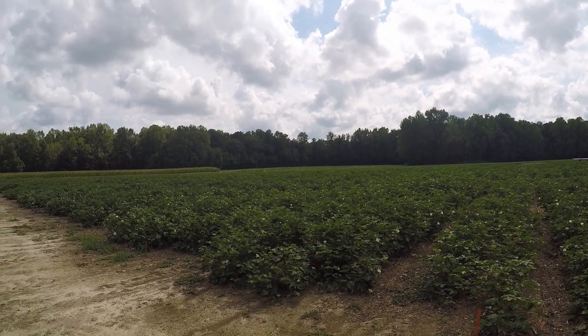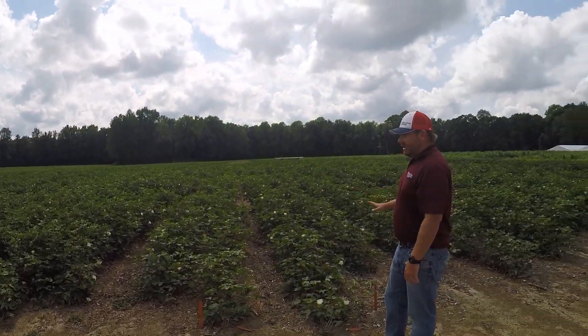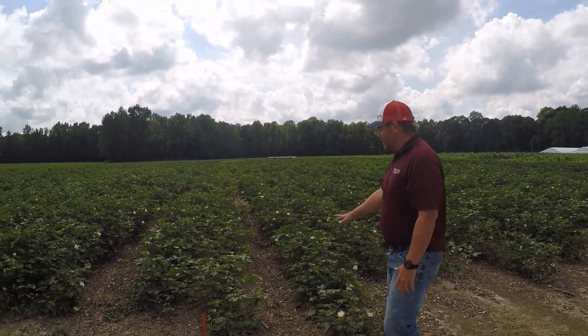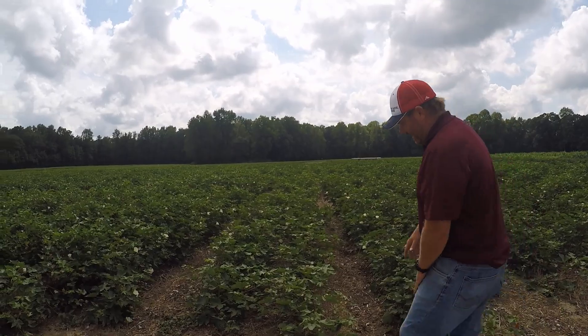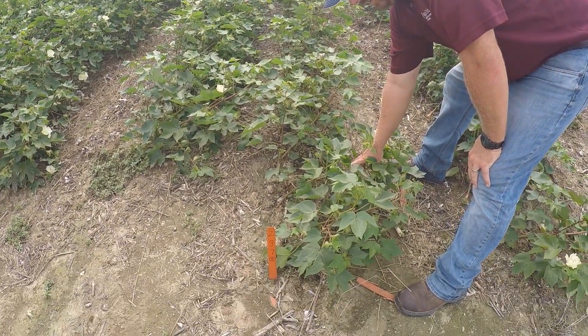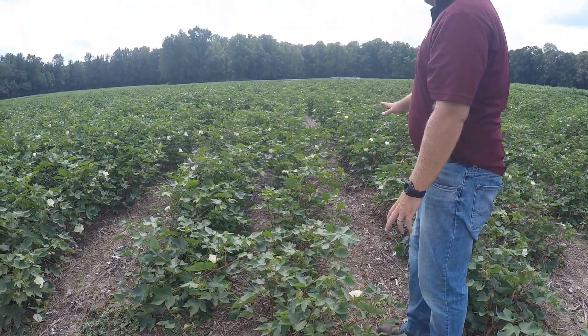We want to pan through the field real quick. This is our subsurface drip irrigation, and if you look very closely at the cotton here, you can see it's leaning. We have cotton that's been blown over by the hurricane here recently.